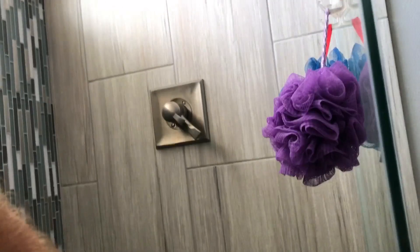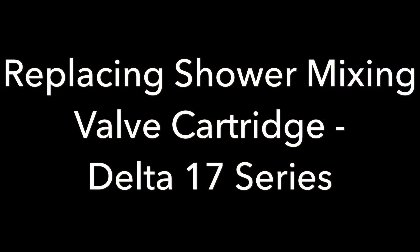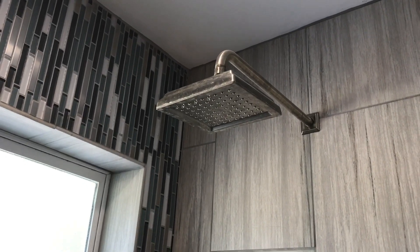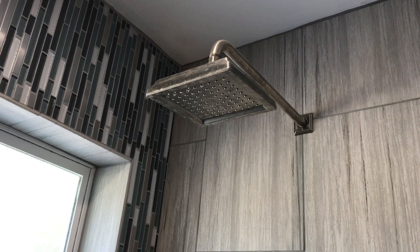All right, let's see if we can make this work. See if you guys can hang out in the shower with me. Boy, if my wife finds out that I'm putting myself in the shower on YouTube, she'd be so jealous. We've got a dripping shower. This is never fun. It just aggravates me.